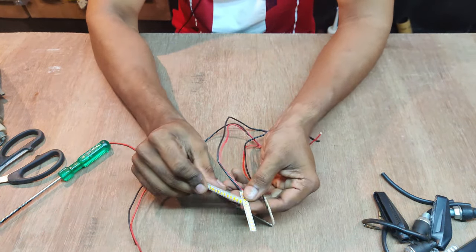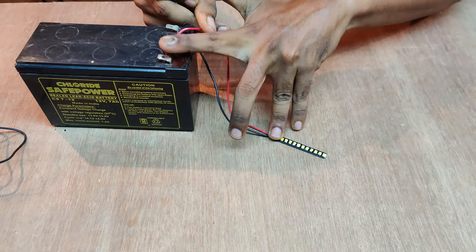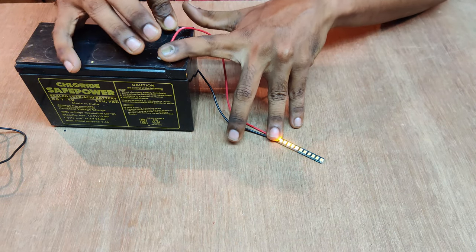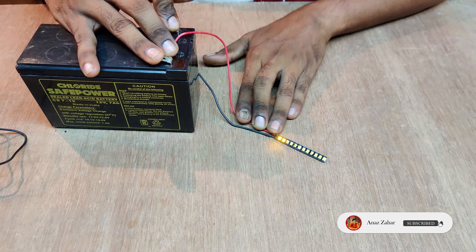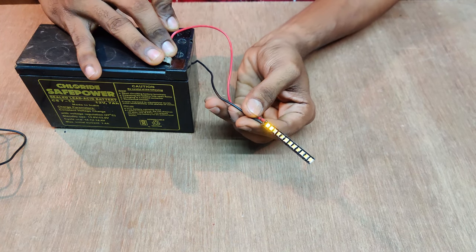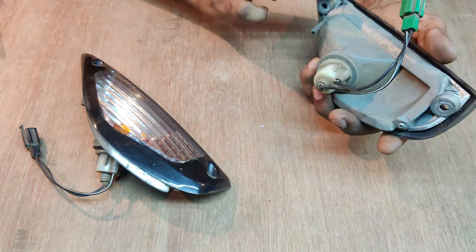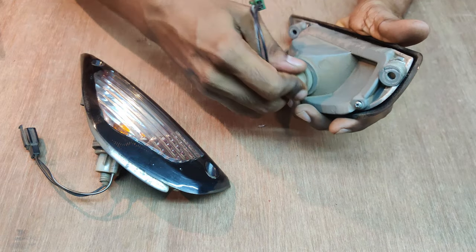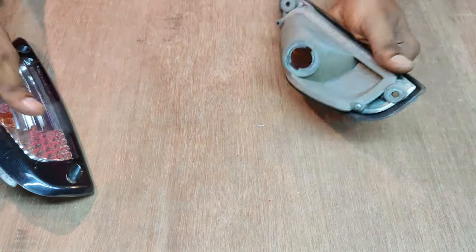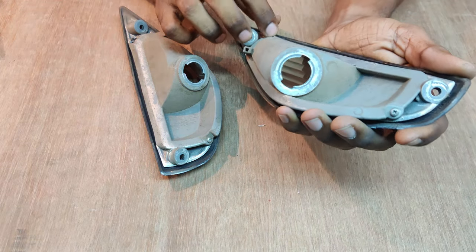Now we are going to add the aluminum. We put it on the front and put it on the glass. Then we put it on the bulb. We put it on the screw and put it on the back.